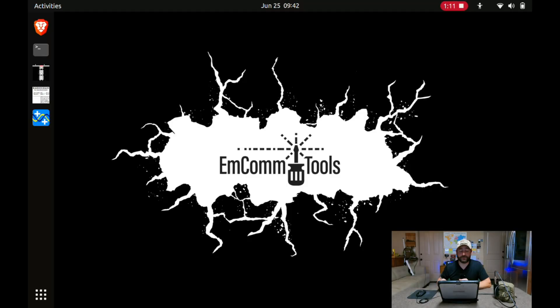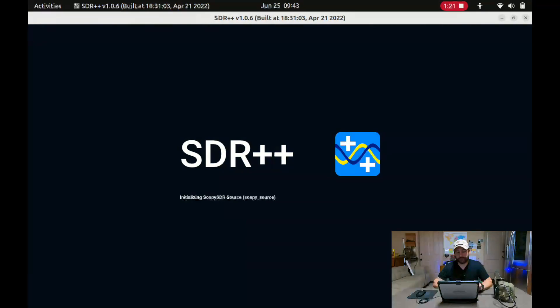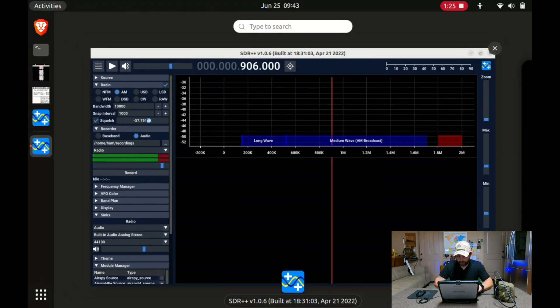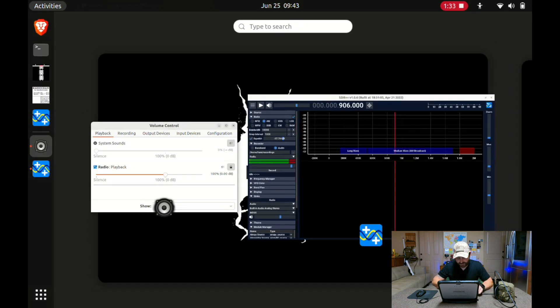I did talk to the creator of SDR++, and when he saw my first video, he said he's going to build that functionality natively into SDR++. I think he's actually working on a prototype this weekend, so this video may be irrelevant in a few weeks. The first thing we want to do is go ahead and launch SDR++, then launch Pulse Audio Control, and then the last application we want is our sound recording application, which is Audacity.